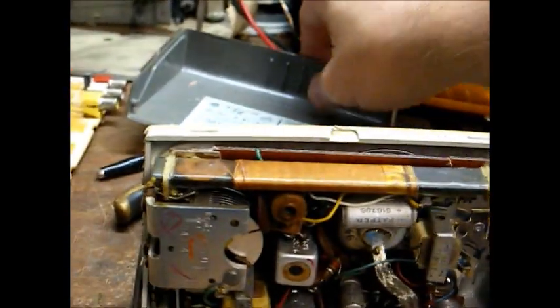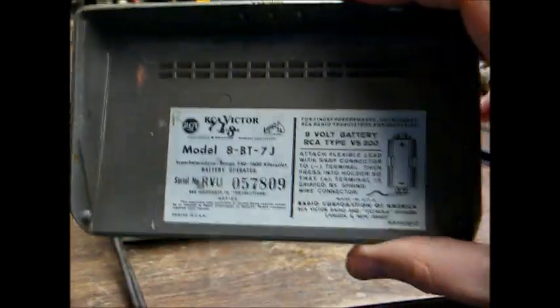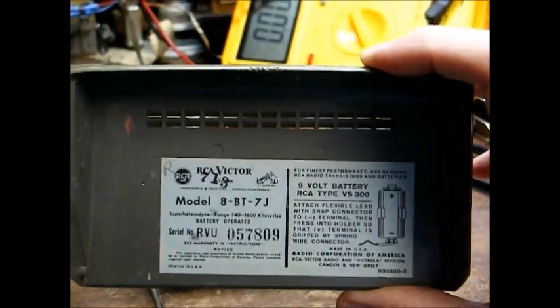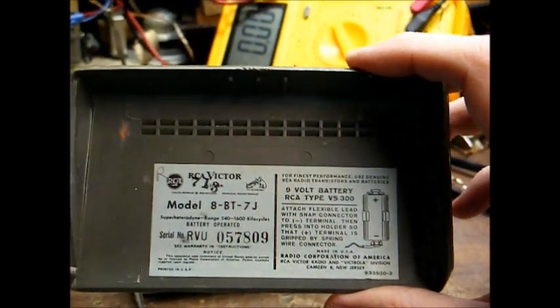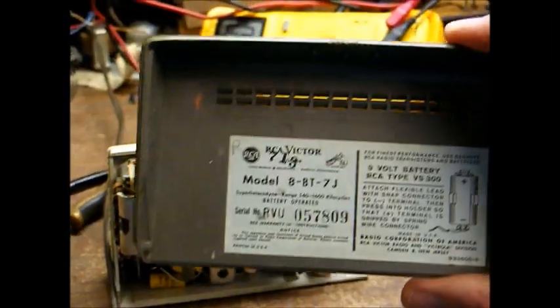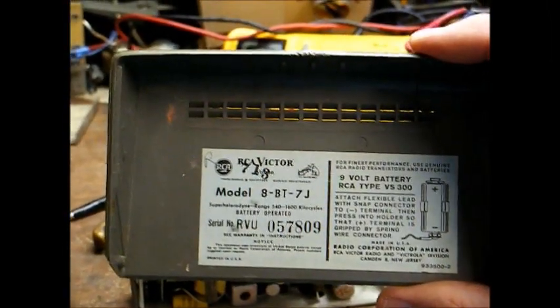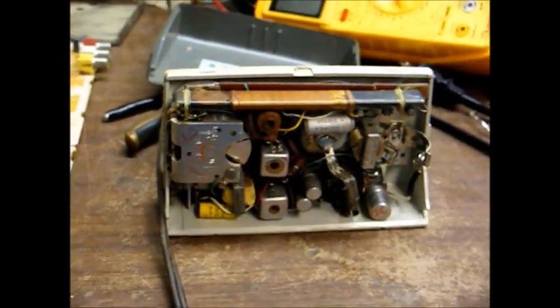Here's the back cover of the radio showing the model information and the battery information. It uses an RCA type VS300 9-volt battery, which is no longer available, so I'm going to have to adapt this radio to use something else.